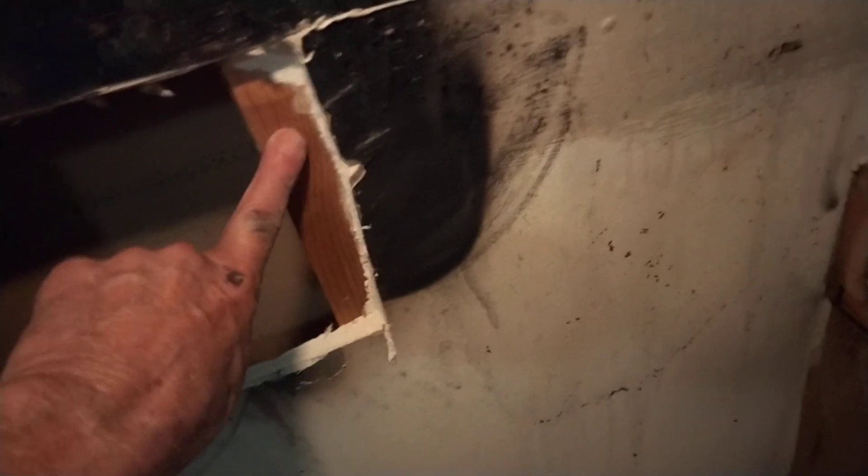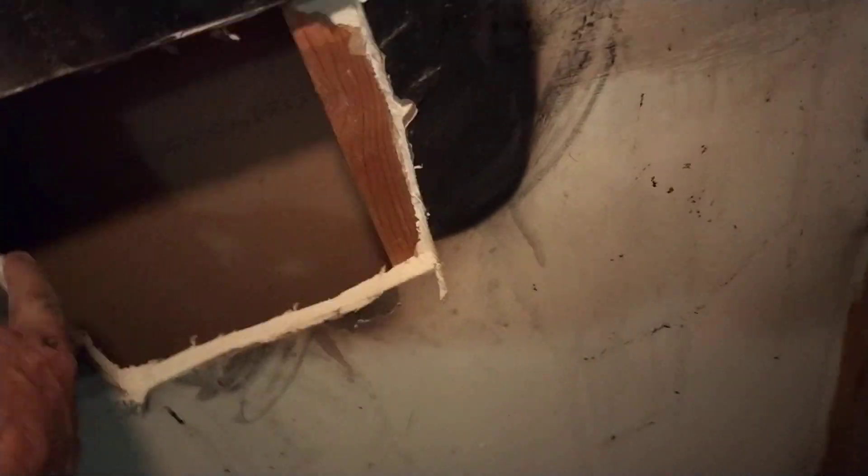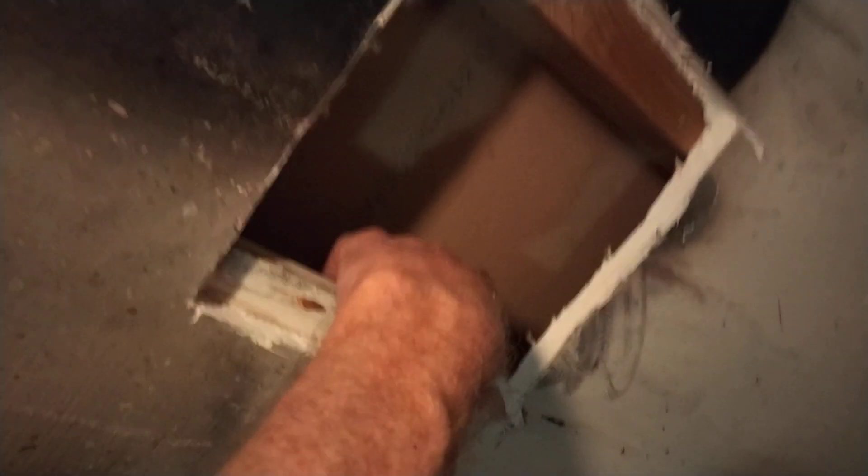Second thing is you've got a good frame over here that you can nail to, but nothing over here. So with that, get a little piece of wood, put it behind the wall like so, attach it to the wall, and then you'll have something to mount to.